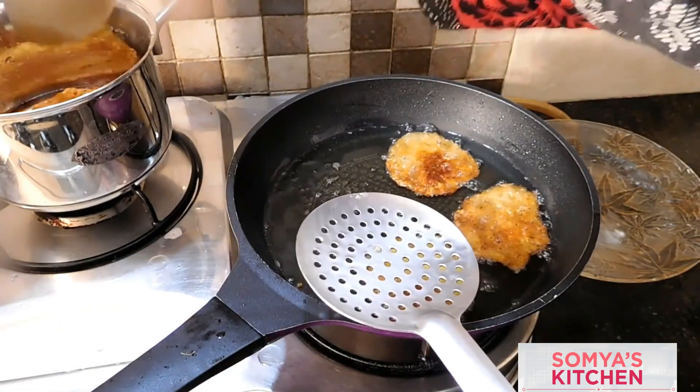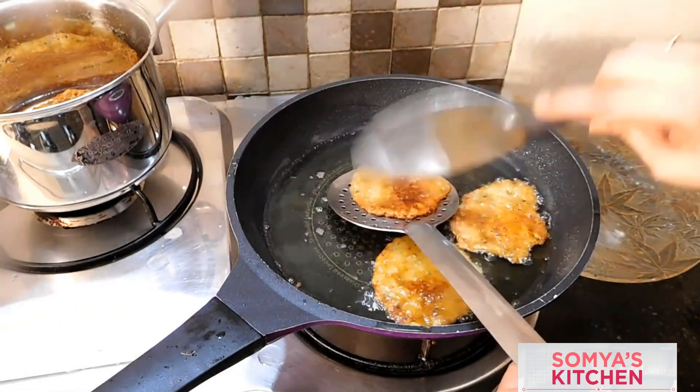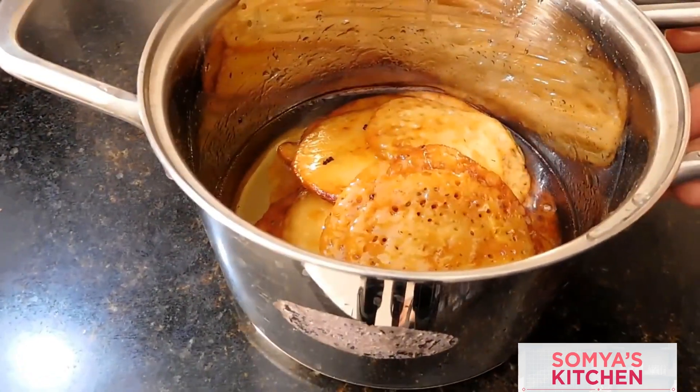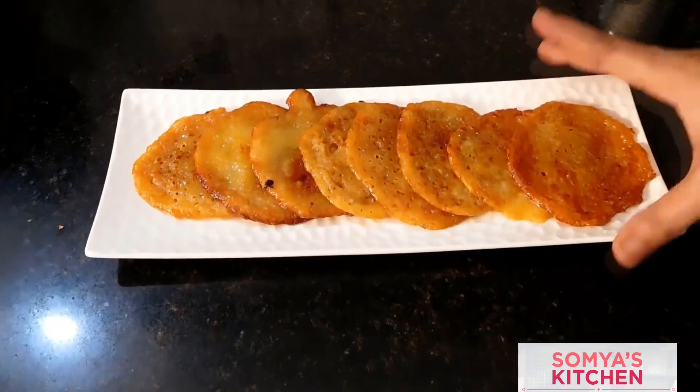Soak the malpuas for about 15 to 20 minutes minimum. For serving, take a white fancy plate and top them with some kesar and pistachios.